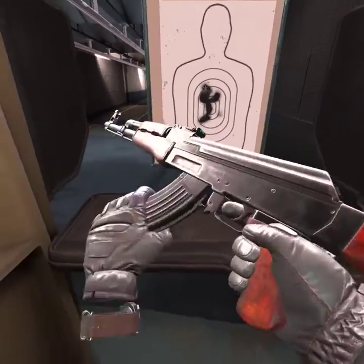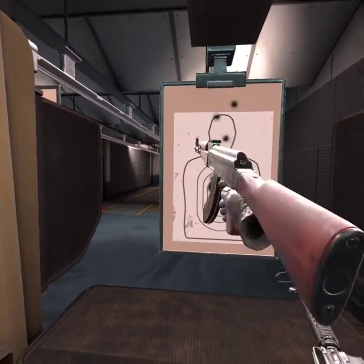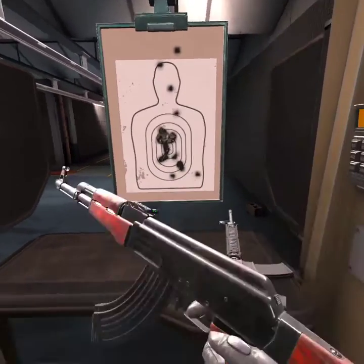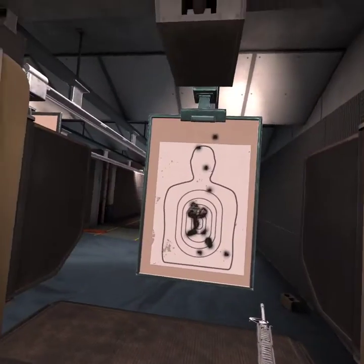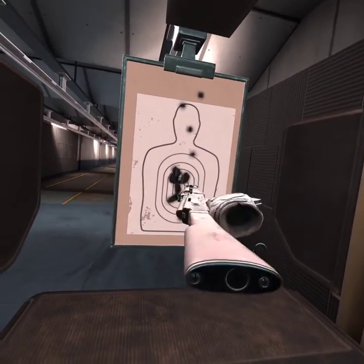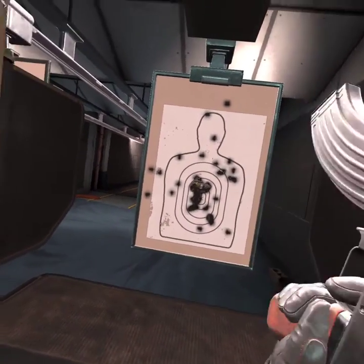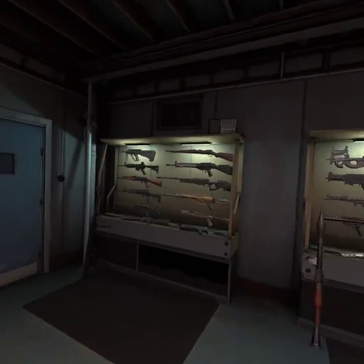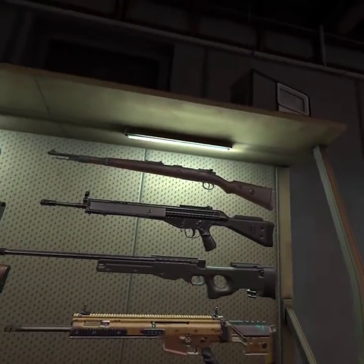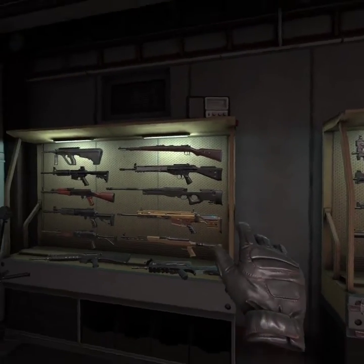You see how I two-handed that? Don't one-hand it, unless you know what you're doing. Single firing, that's fine — just make sure you have a good doctor if you break your wrist. But full autoing, even if sideways — look, bullets went all over the range. Now — oh, I hit my guardian.